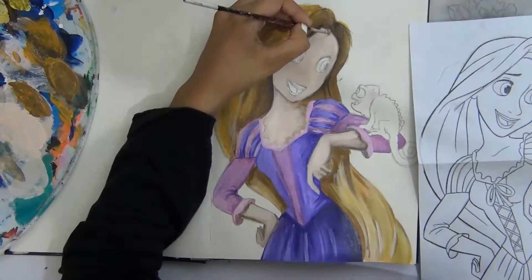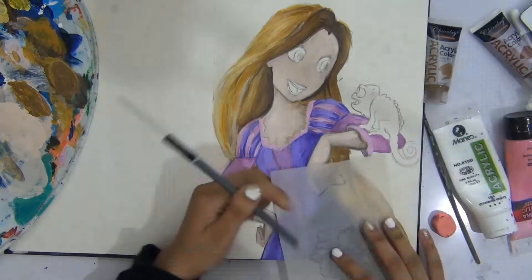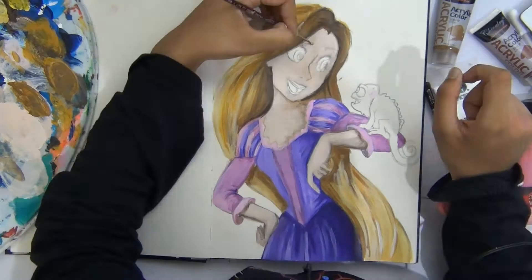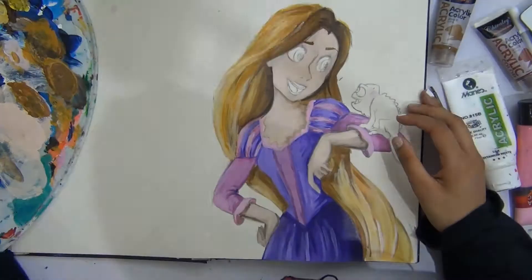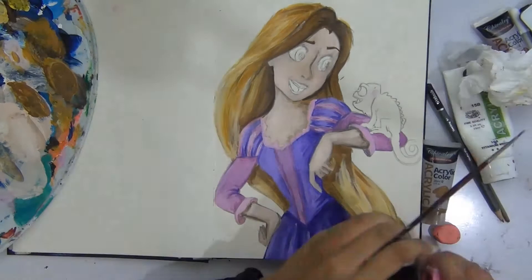I had to very consciously keep the reference picture off my work or else there would be charcoal everywhere. I should have been smart and put a paper behind it the whole time, but I didn't do that. My whole desk was covered in charcoal after this — it was just really messy.